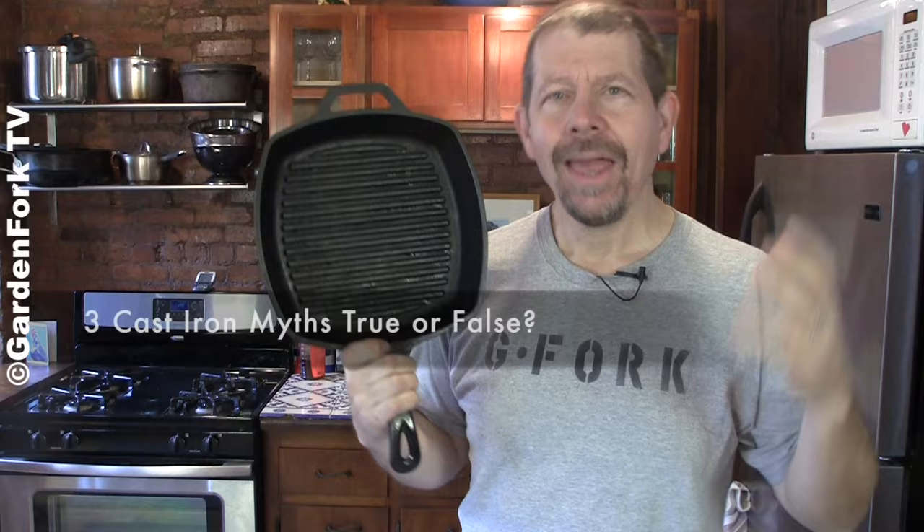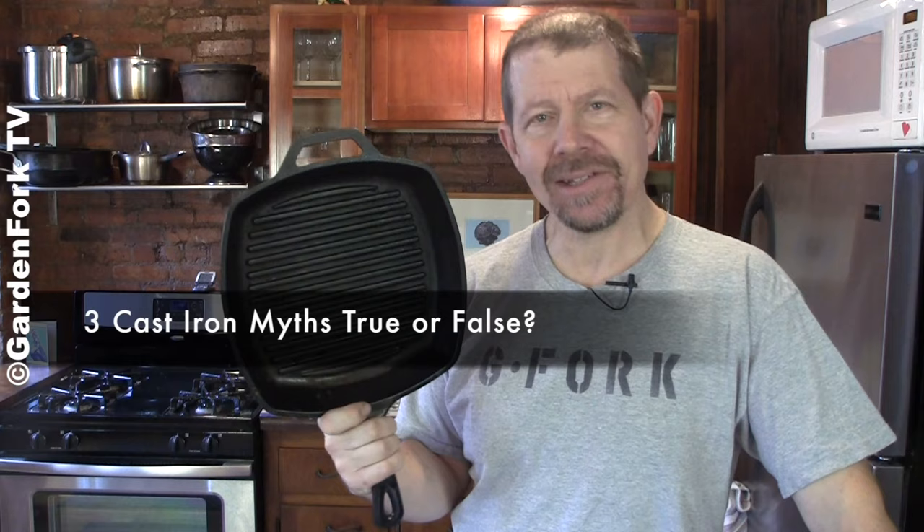Can you use soap on cast iron? Hey everyone, welcome to GardenFork. I'm Eric Rochere, your host. Today: three cast iron seasoning myths, true or false.